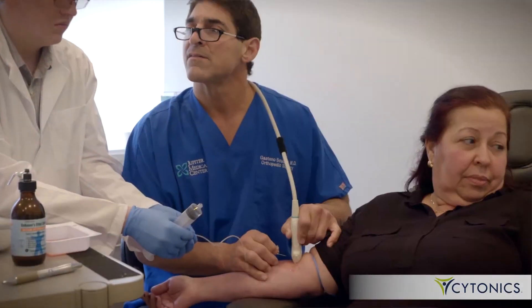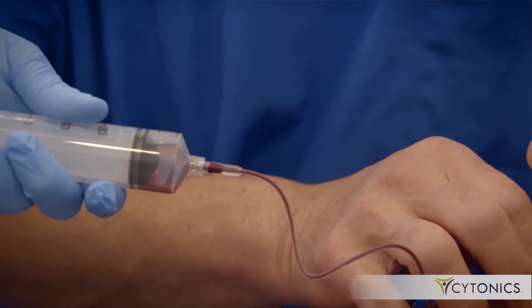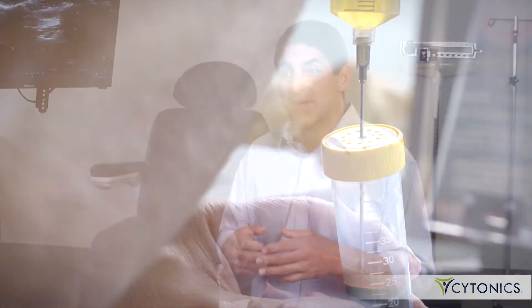A light bulb went off in my head — what if we could take blood from the patient and concentrate the alpha-2 macroglobulin? We started a process of taking patients' blood and trying to figure out if we could dilute out other proteins that are important in other functions, but super-concentrate alpha-2 macroglobulin.